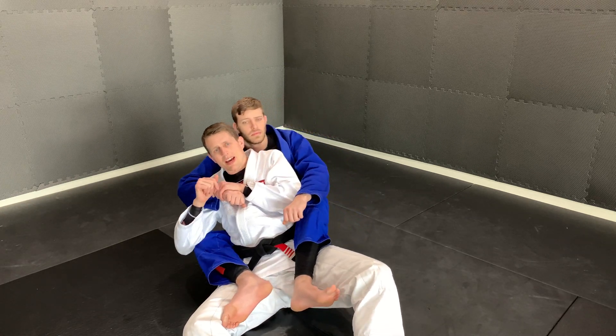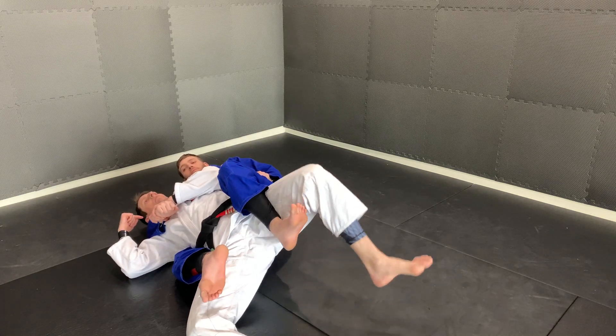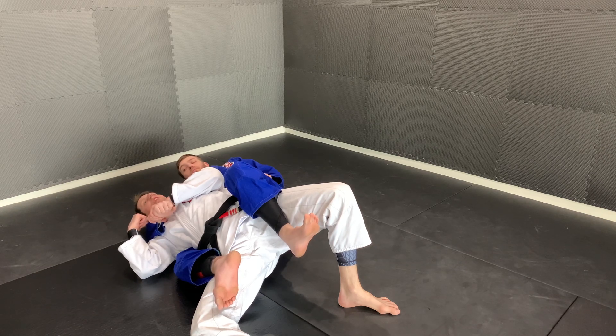When I fall to that side, I'm going to keep my weight on his arm right here — so my head is heavy. I'm pushing off my left leg to make it very difficult for him to lift this arm up to get free.